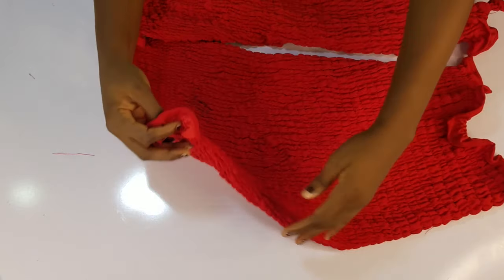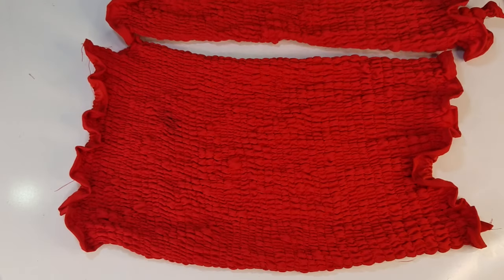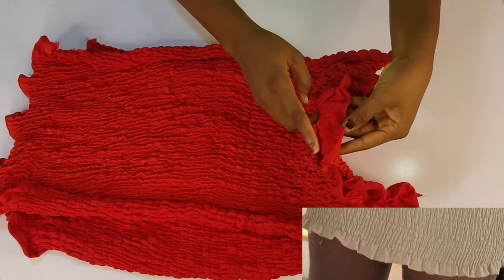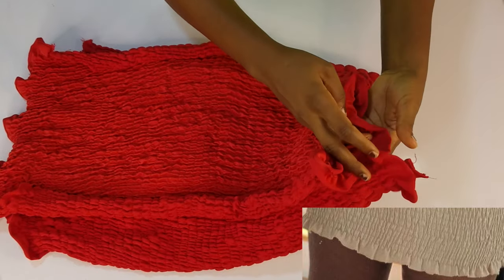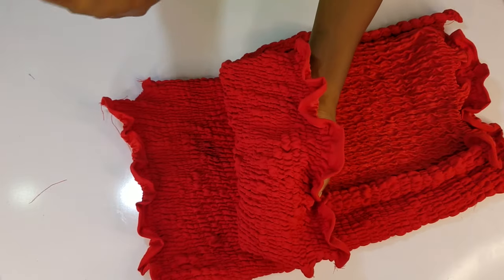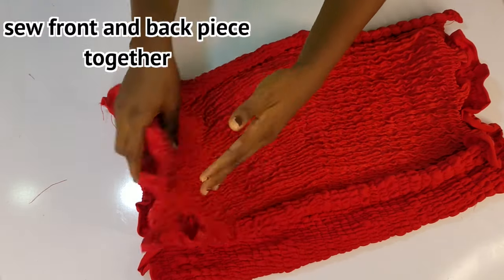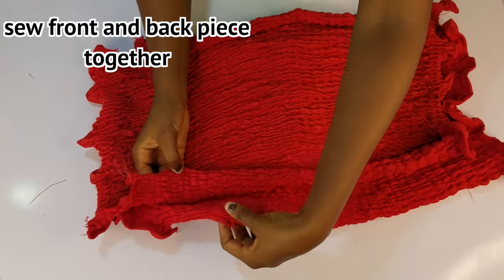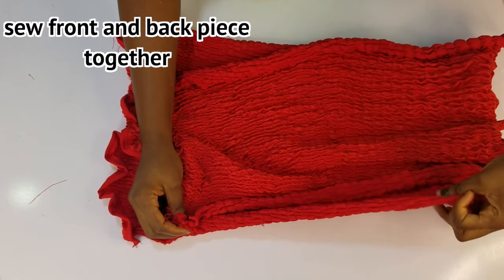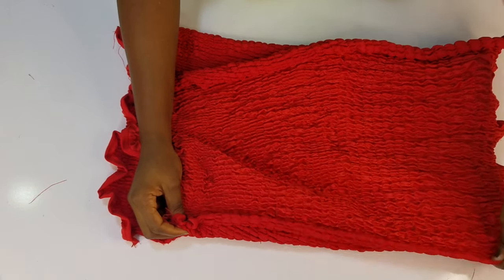The next step is to attach the back piece to the front piece. As you can see, I left one inch at the base here to give it that flay effect, and also on the top here, just as seen on the picture I showed you guys. I left the one inch, and now I'll just go attach these two together from the armhole. You'll sew with a normal thread, not the elastic thread. Make sure they're both aligned.